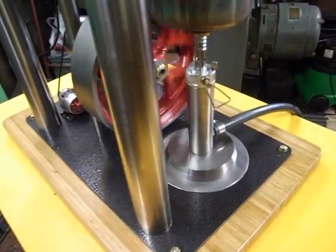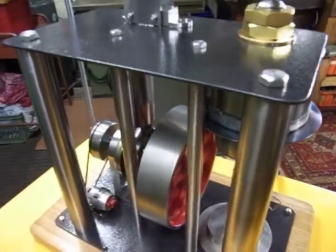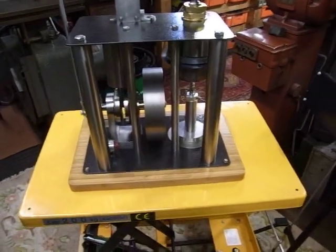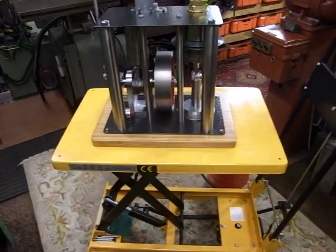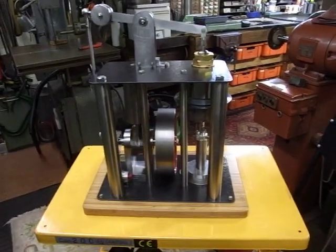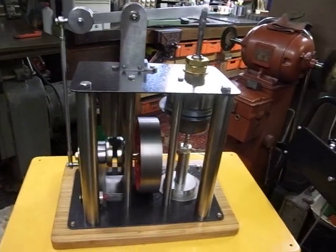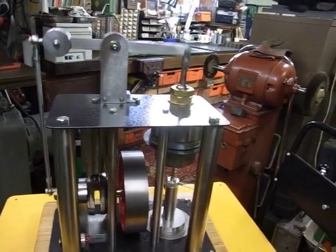It's a bit tight in here to get around and hold the camera still. These lifting tables are a godsend. This is a very, very heavy engine — I can only just lift it, and only then if I take the burner out because that's quite heavy in itself. The bore and stroke is two inches diameter and two and a quarter inches stroke on the power cylinder.